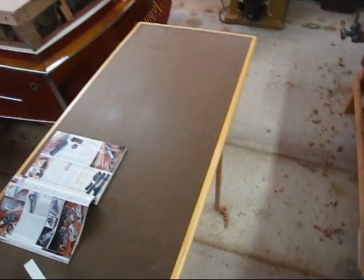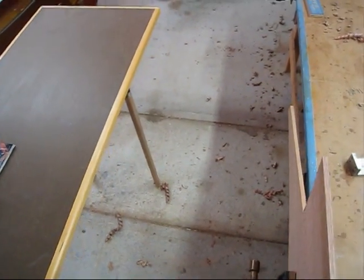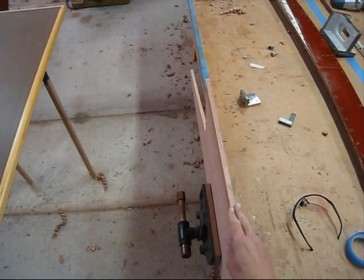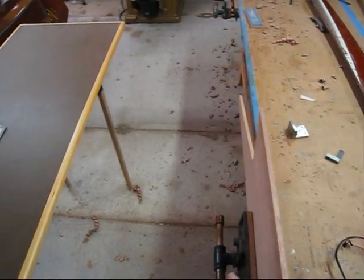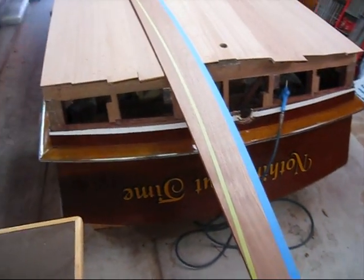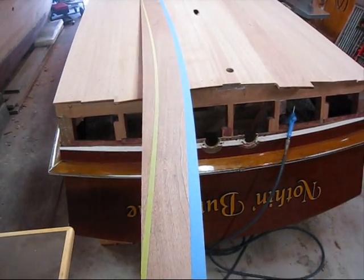In today's quick tip, I'm going to go over a couple of things I just came up with this morning that are going to help out when dressing the edge of a half-inch plank to be fit on a boat. I'll show you this one here — this is a mahogany plank that I'm cutting and fitting right now for this 22-foot Chris Craft.